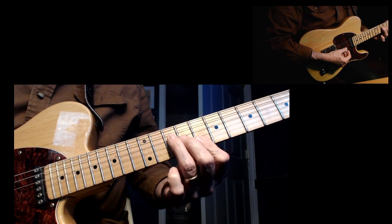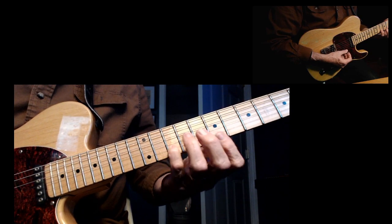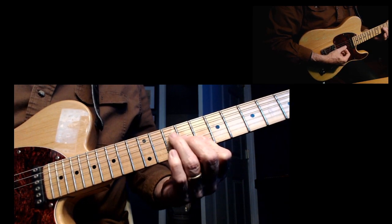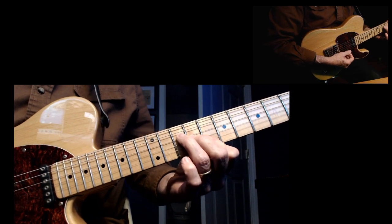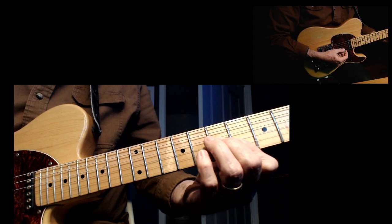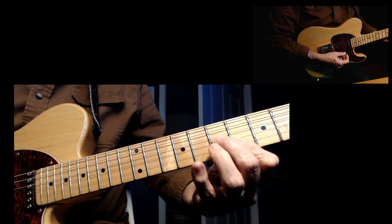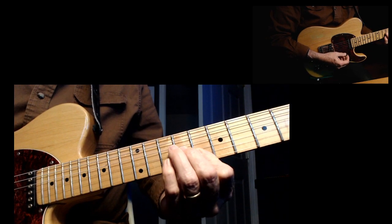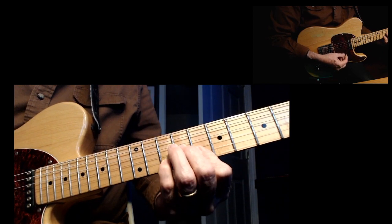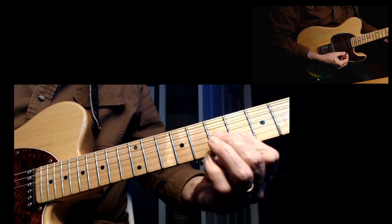It's up here on the 8th fret, the C chord — just the C triad chord here. And you lay down your pinky here on the 10th fret on the B string. You can do the whole chord if you want. And it goes down here to the 6th fret. Same thing. Then you play up here on the 6th fret. Like that.